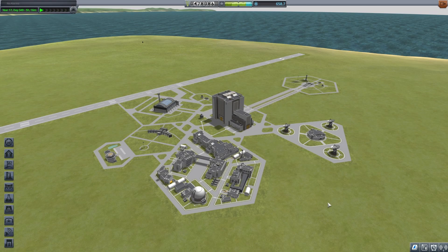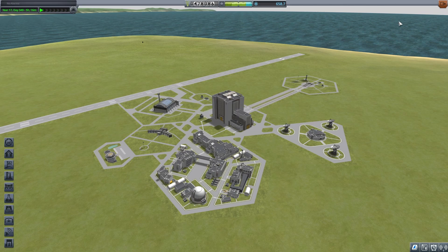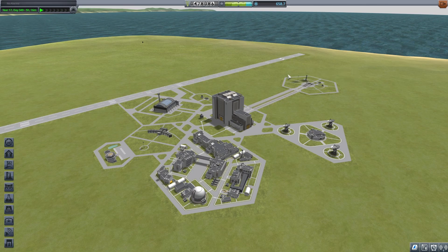Hello everyone, welcome back to Kerbal Space Programme, where last time we tried to build a space plane to go rescue the Kerbals we abandoned on Minmus, and it didn't end up particularly well.